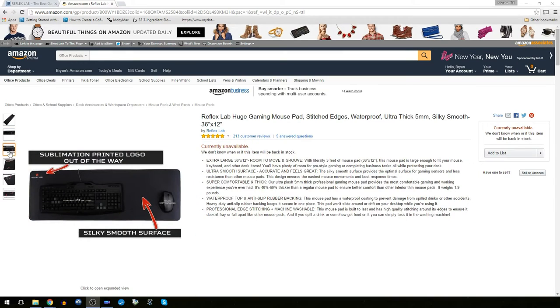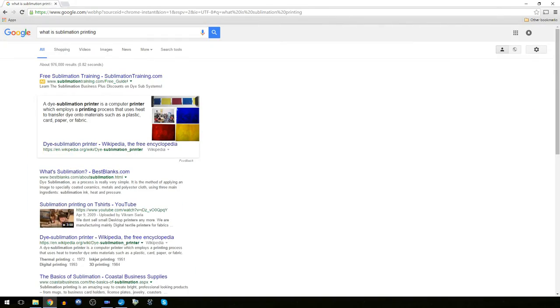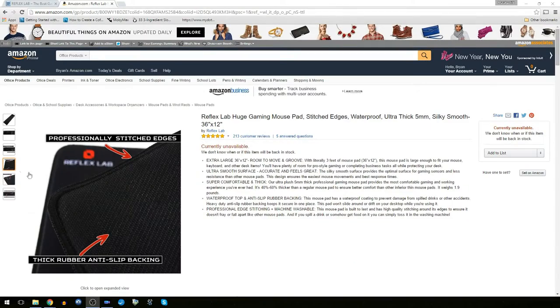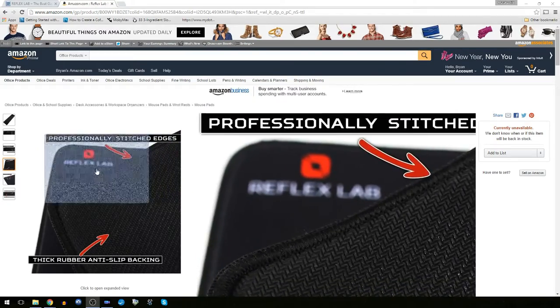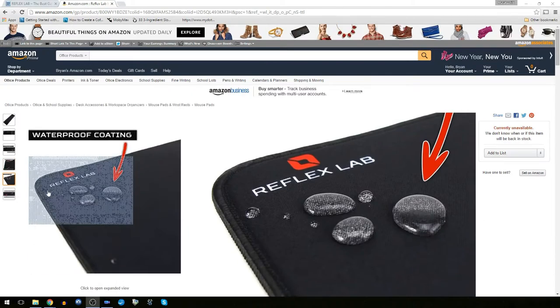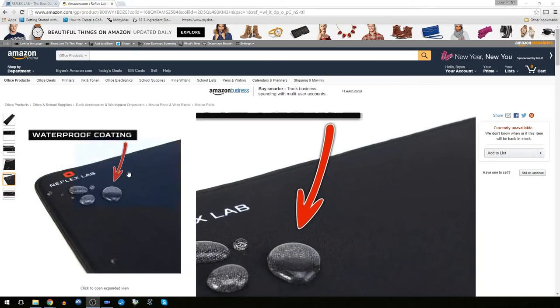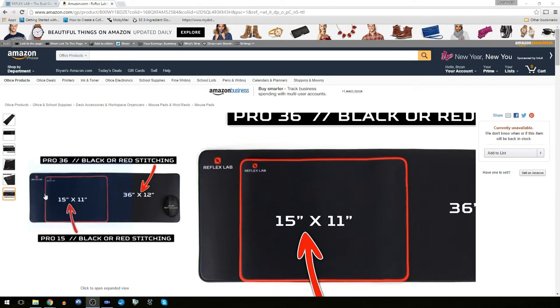The Reflex Lab logo is sublimation printed, which I had to Google to find out what it means. It's a printing process that uses heat to transfer dye onto materials such as plastic, card, paper, or fabric. Reflex Lab advertises professionally stitched edges and a thick rubber anti-slip backing. This mouse pad also claims to have a waterproof coating on it, which I'm going to have to test out. We can also get it with either red or black stitching around the edges.